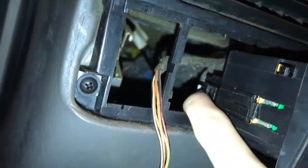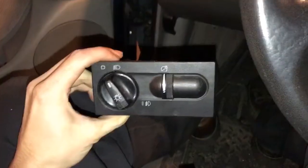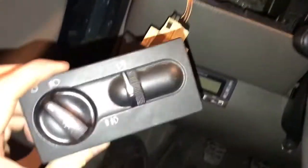Now what you're going to do is release this clip from the back. Once you've got that pin released and you've got this in your hand, you're going to flip it around and look right here.